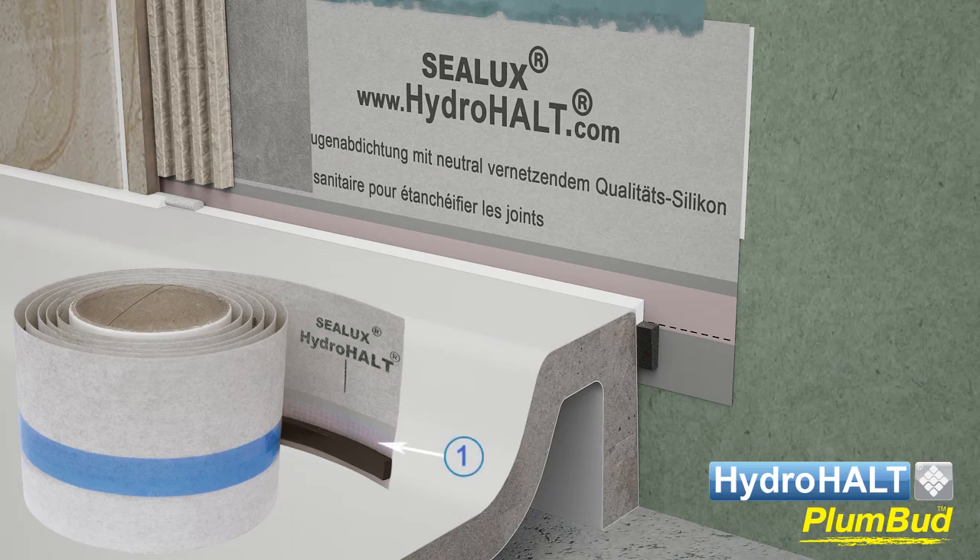The red-tinged portion of the strip is specially primed to provide tenacious adhesion with Sealux N silicone. A strong bond between the strip and silicone is essential to maintain joint seal integrity in the event of joint expansion when the shower tray or bath is in use.